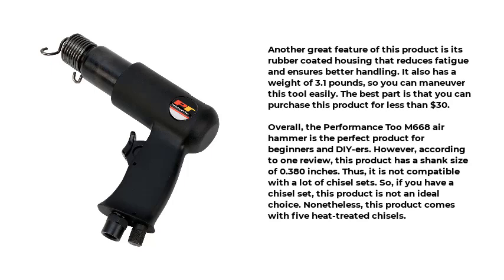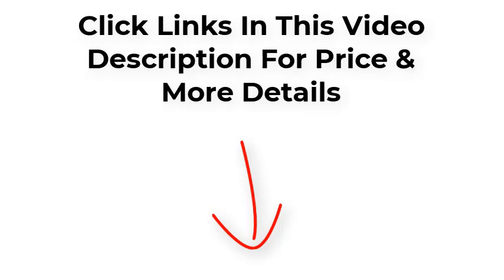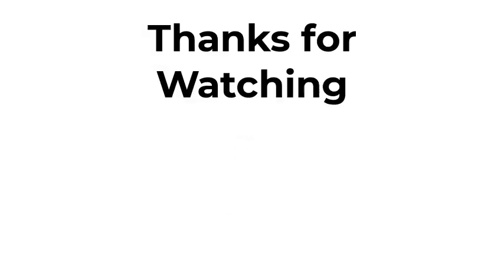Another great feature of this product is its rubber-coated housing that reduces fatigue and ensures better handling. It also has a weight of 3.1 pounds, so you can maneuver this tool easily. The best part is that you can purchase this product for less than $30. Overall, the Performance Tool M668 Air Hammer is the perfect product for beginners and DIYers. However, this product has a shank size of 0.380 inches, so it is not compatible with a lot of chisel sets. Nonetheless, this product comes with 5 heat-treated chisels.